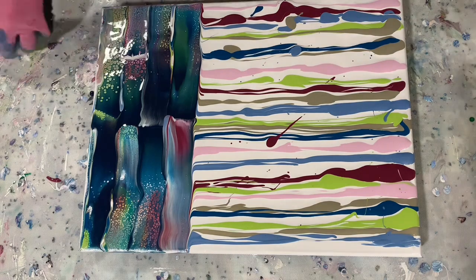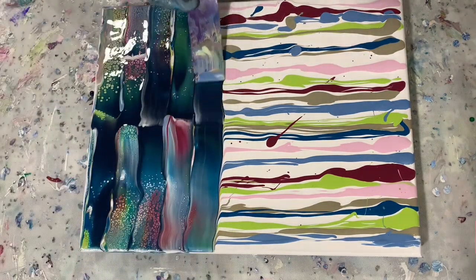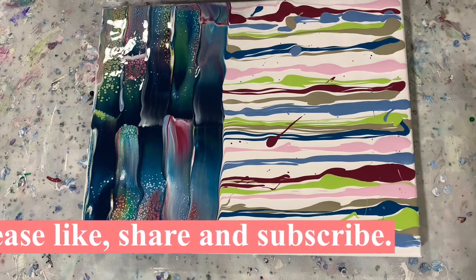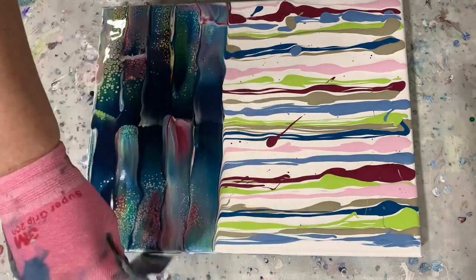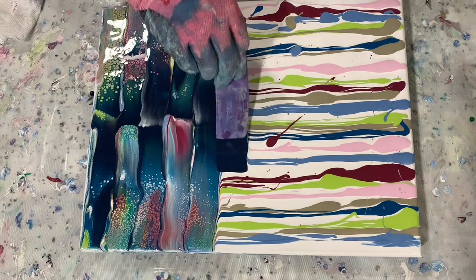You can see it's bringing up really nice cells here. This is just a swipe, and I am just using a little piece of plastic from a plastic file divider.